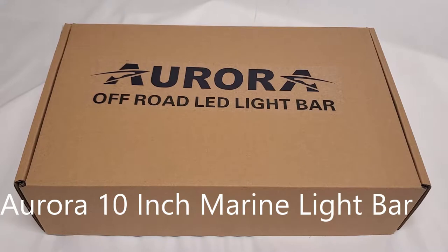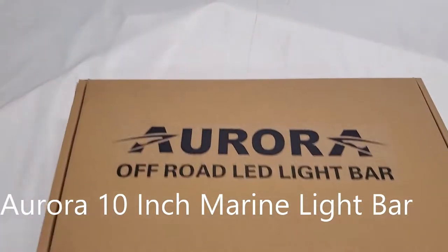All right, so we have the Aurora 10 inch dual row marine LED light bar.